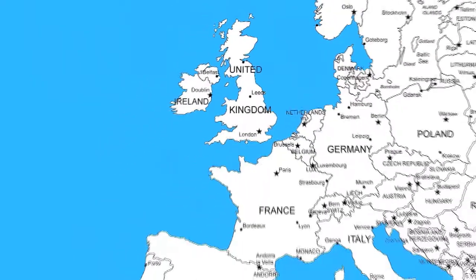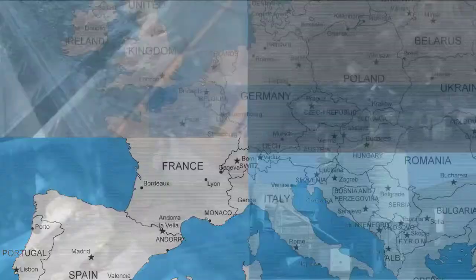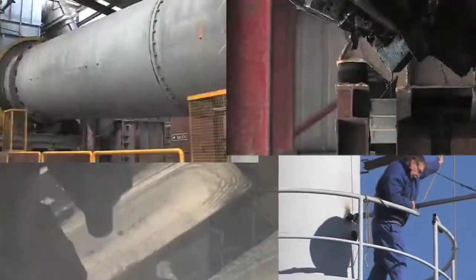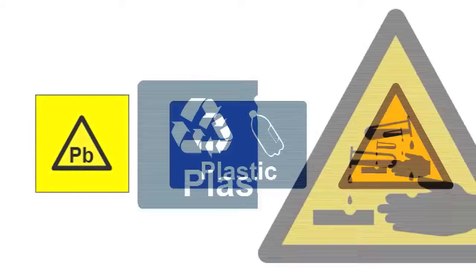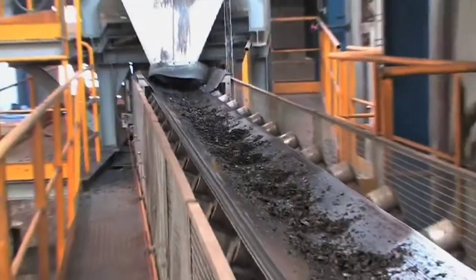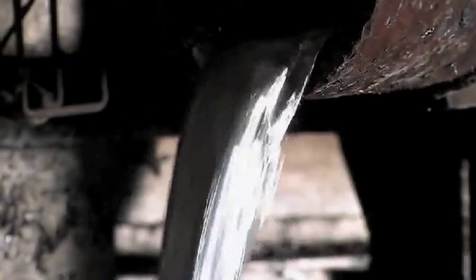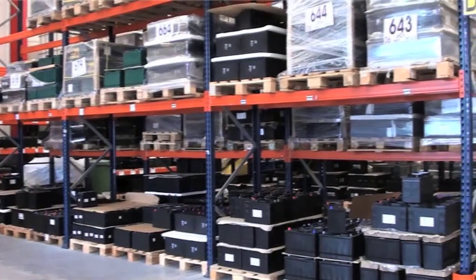Clarity Environmental operates several export routes for spent car batteries to smelters across Europe. The recycling process is extremely effective, allowing the lead, plastic and acid components of the battery to be recycled. At the smelters the batteries are broken, the plastic and acid are removed and sent for recycling. The remaining lead is smelted to produce lead ingots that are then used by Johnson Controls to manufacture new automotive batteries.